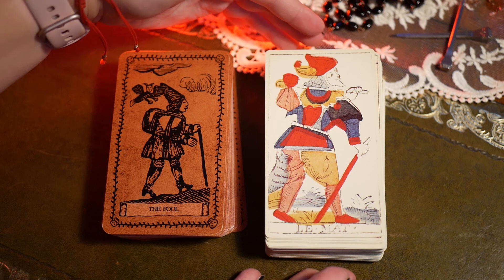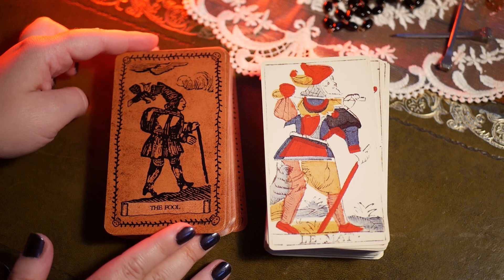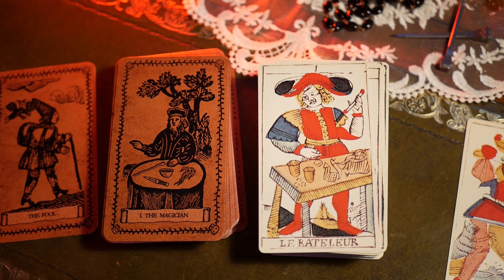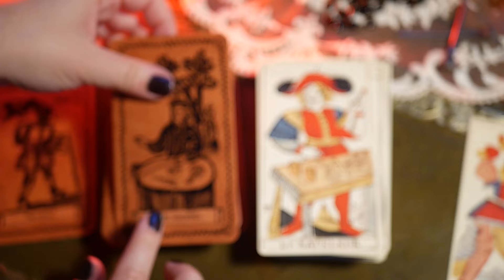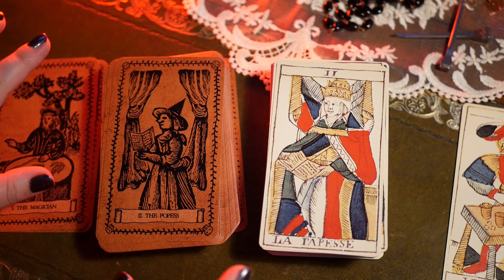So let's go through it. You can immediately see the similarities in how the figures are posing and facing — except this one is much more like old-timey witchery style artwork. Same with the Magician. You can see that instead of discs or pentacles, you have roots in this deck, and again the figures are kind of facing in the same direction, holding a book, etc.